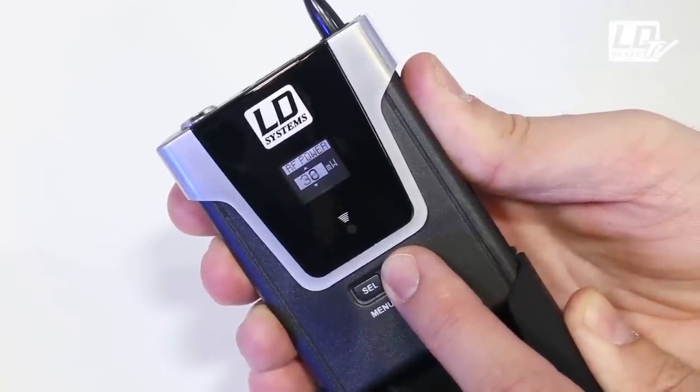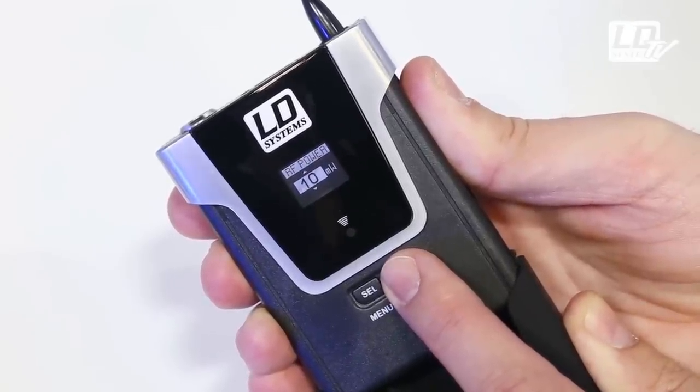The transmitter power can be switched from 2 to 10 or 30 milliwatts. A low transmission power grants you more battery life, while a high transmission power will offer a greater range of operation of up to 100 meters.